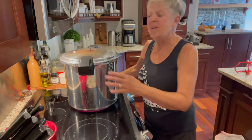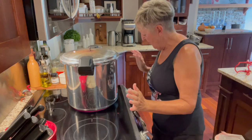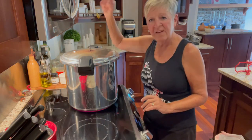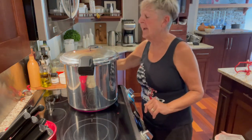My canner's full, the lid's on, and I did check the seal on my lid first. I got it all on tight. I've got my temperature on high and I'm going to wait until the steam starts hissing out of the top. When it really gets going, I will put my weight on. So we'll come back in a bit.